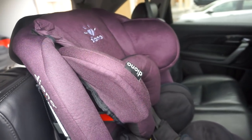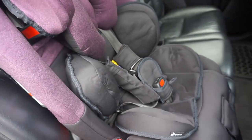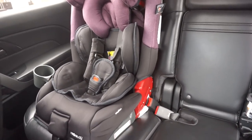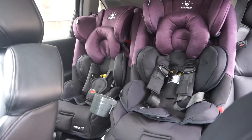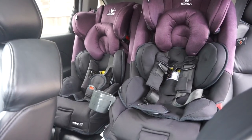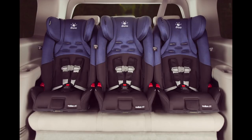Now we went ahead and installed the car seat. This is what it looks like from the side view, and here it is from the front view. We put two car seats side by side for demonstration purposes to show that they could easily fit, and here is an image of three across with no problem.